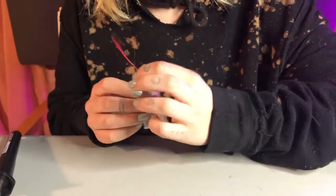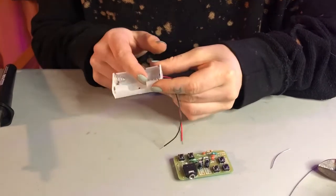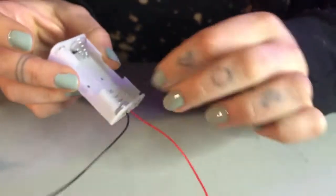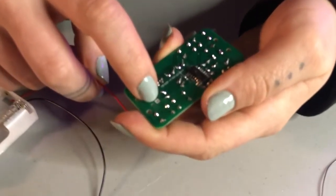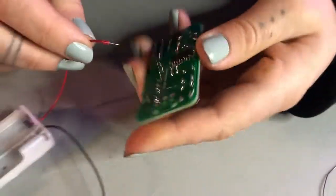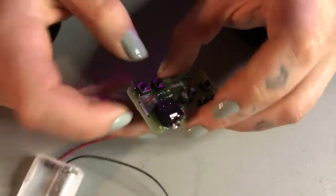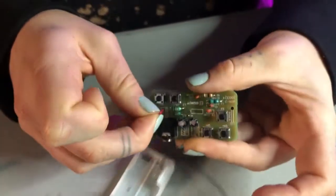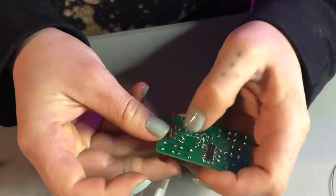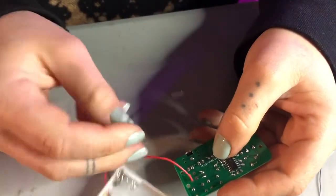Now we're going to do our batteries. Typically the red wire is positive and the black wire is negative, but we'll check just to make sure. The negative is going to be the spring and the positive will be just the plate. On the PCB, the positive is the little square trace and the negative is the circle — there are two holes next to each. I'm going to feed the wire through like this; I actually ended up using a sewing needle for this part during my practice kit. You can bend it over to get it to stay and pull it back through to make it tight.